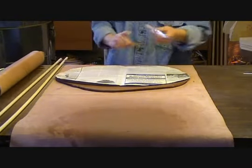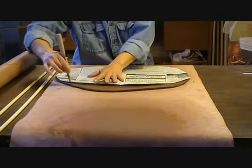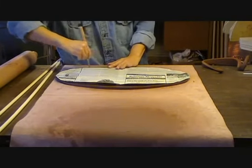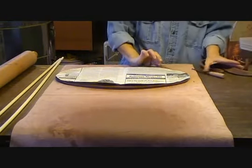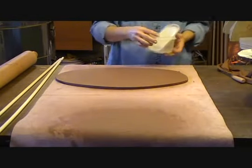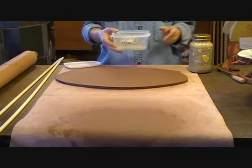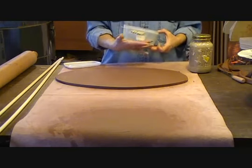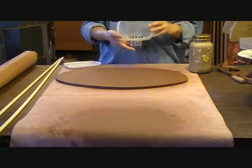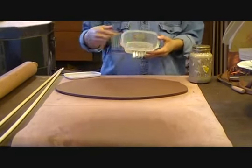Slipware pieces are begun the same way — a slab of clay is rolled out to the desired thickness. Once again I'm using a template. This will be cut to slightly larger than the mold itself. Trim the edges and get ready to do the slip trailing. The Pennsylvania German potters used a slip trailer of a thrown cup or pinch pot with one or more quills inserted into it as their straws. I use a plastic Rubbermaid container with one or more holes punctured towards the top.